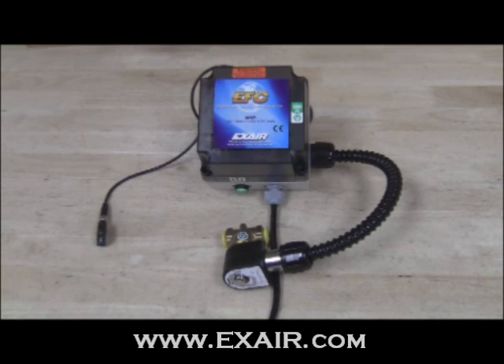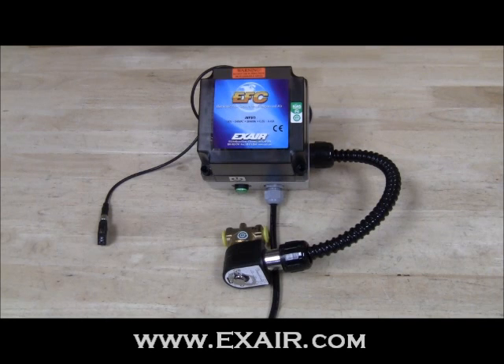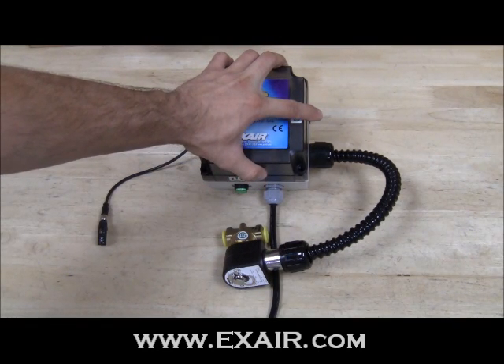This video will show how to set the time delay of the EFC. In order to set the time delay, power must be disconnected and the faceplate must be removed.